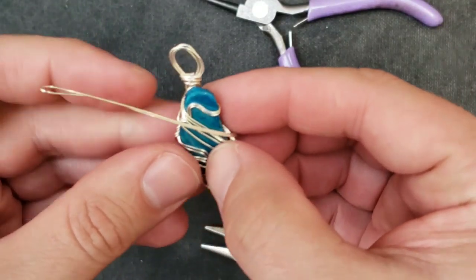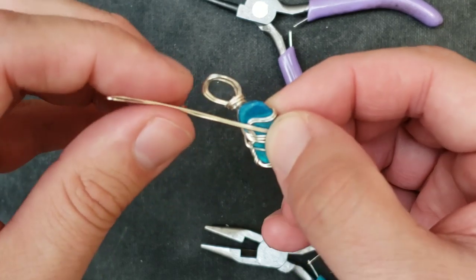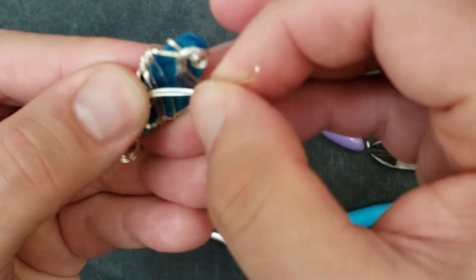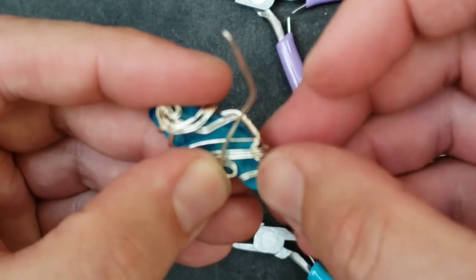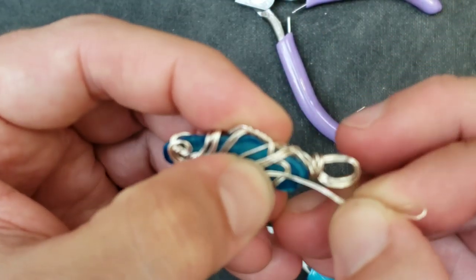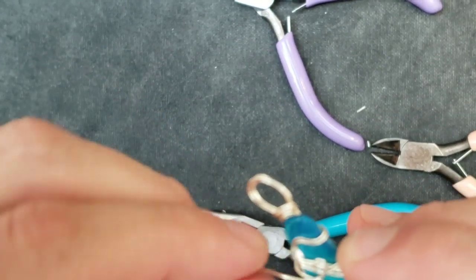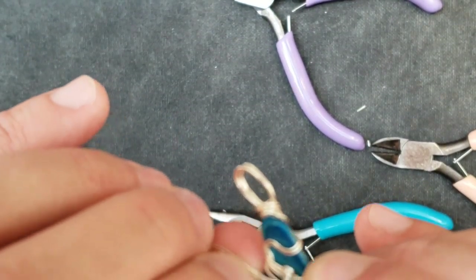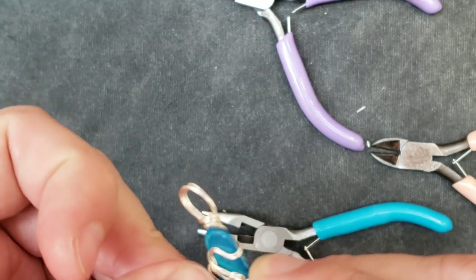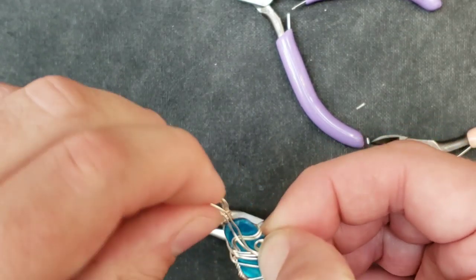All right, let's see what we can do here. Just going to make a loop — just one little final loop to give it a little decoration. That loop's all messed up, so let's back it up a little bit and see if we can get it to go right. There we go. Let's hold that tight so it doesn't get weird again.